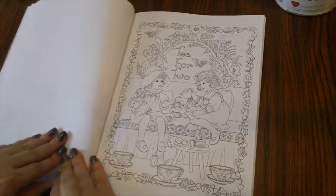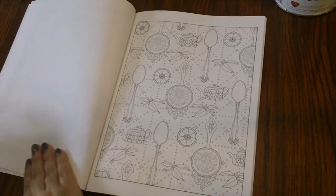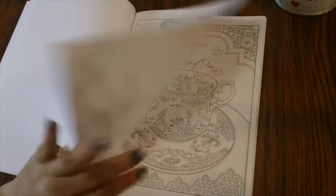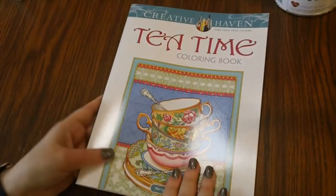You really can't go wrong with a Creative Haven book. There are some really awesome books that they put out, and you can't beat the price — most of these are under five bucks. So that's Tea Time from Creative Haven.